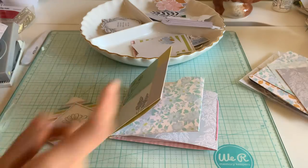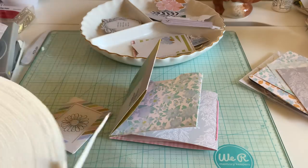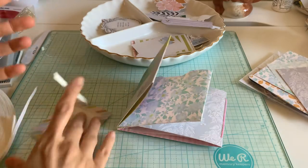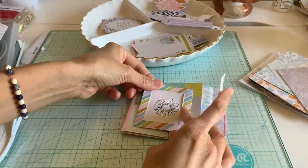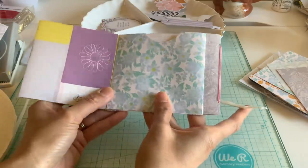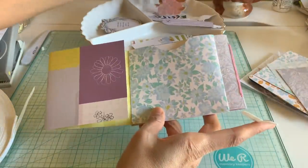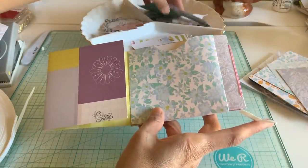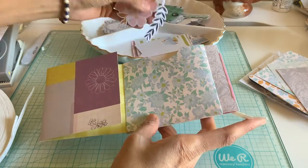I'll go with the flower. I'm going to use some foam tape just to make it pop out a little bit. And then I added a flower here kind of on the edge.